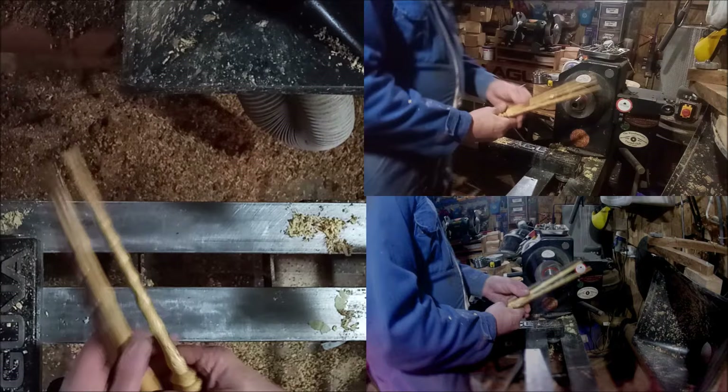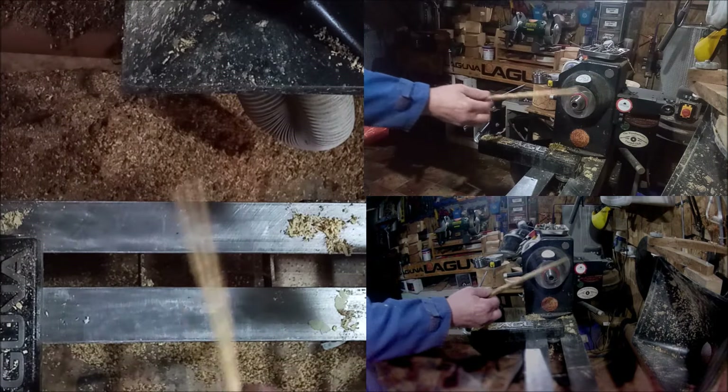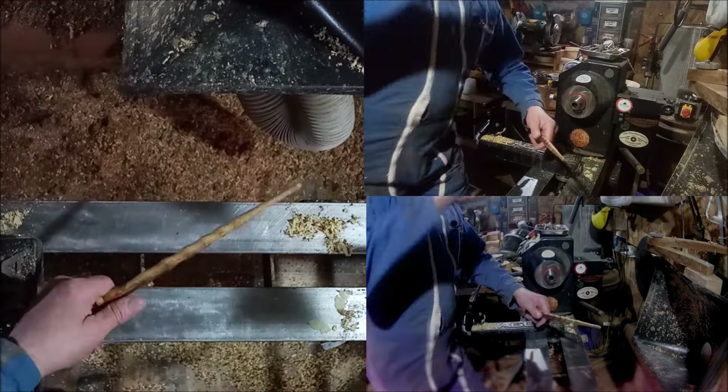Let your imagination go and do whatever you want. The length of a wand is supposed to be around about 13 inches, just in case anybody wants to know.